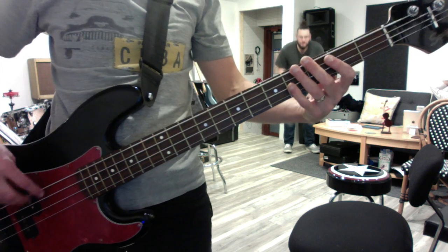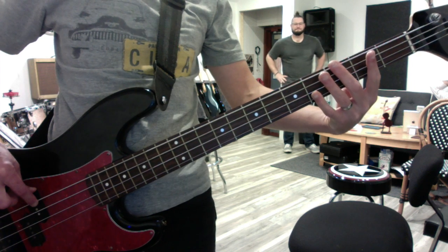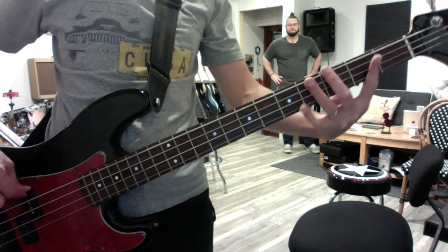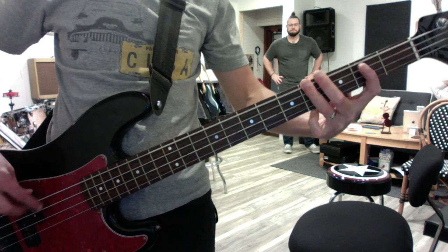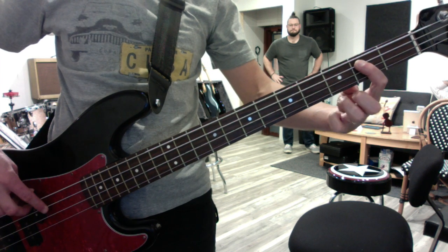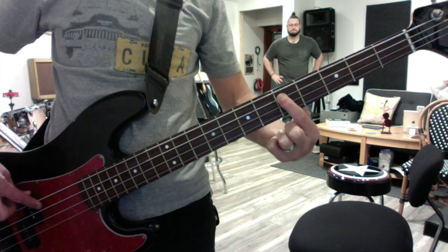Super sick bass solo. Starting with the open E string, then you roll or hammer on from three to four on the E string. Then your first finger is right in place on the A string — you grab it, slide it to five, and then back it up a fret to four.